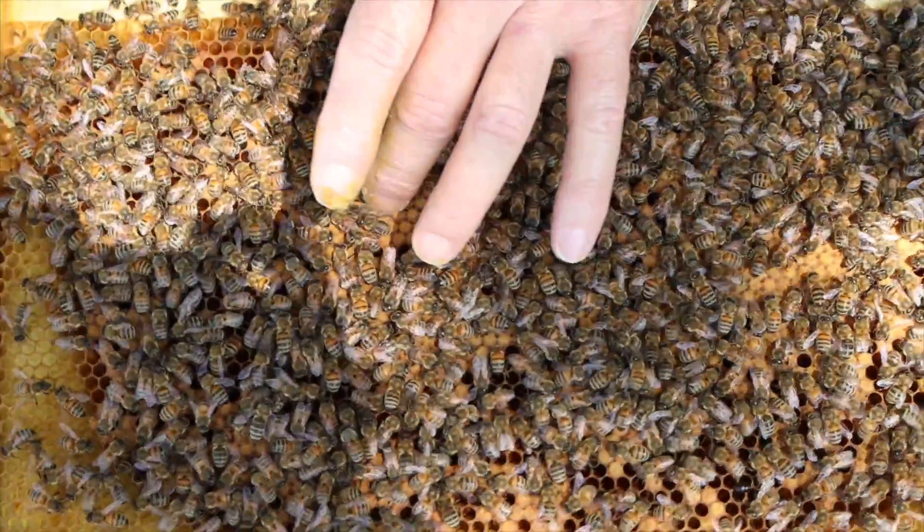Hey everybody, David Burns here. It's early September in the US, so we're getting close to fall. The bees really need to be fed this late in the year because there's not a lot out there, and what is available doesn't produce much nectar. They need to raise bees of winter physiology, and I've always promoted feeding your bees one-to-one sugar water in the fall — not two-to-one. One-to-one helps the queen lay more and empowers nurse bees to feed young larvae.